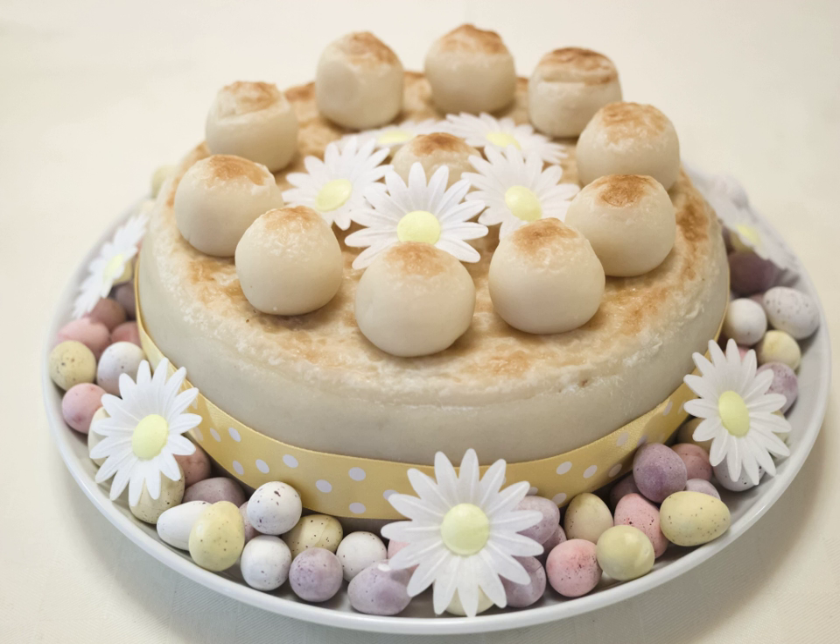Simnel cakes have been known since at least medieval times. Bread regulations of the time suggest they were boiled and then baked, a technique which led to an invention myth in circulation from at least 1745 until the 1930s, whereby a mythical couple, Simon and Nellie, fall out over making a simnel. One wishes to boil it, one to bake it, and after beating each other with various household implements, they compromise on one which uses both cooking techniques.